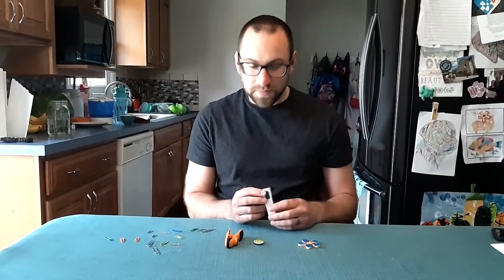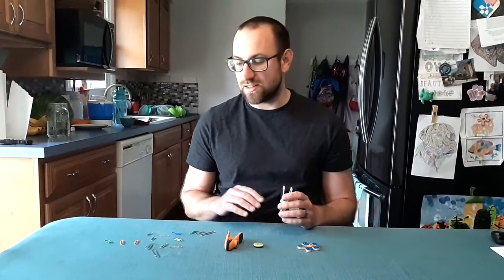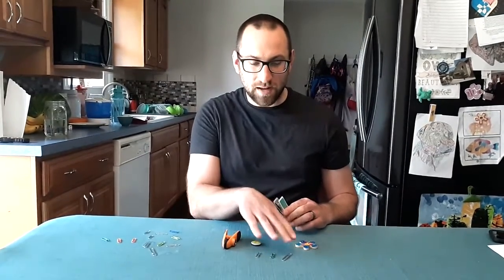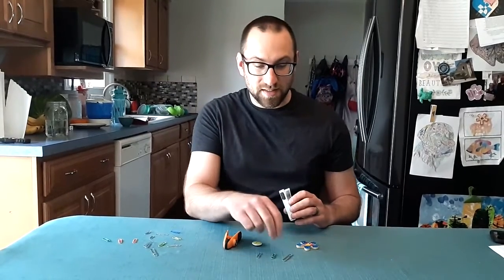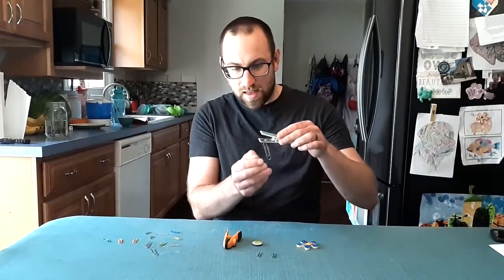I've pulled out a random selection of fridge magnets and I'm going to test them. When you're doing the testing, the important thing to remember is that you want to keep it consistent. I'm going to pick these three paper clips as my starters — if I need more I'll grab them — but I'll test each magnet with those same paper clips so I can compare them exactly the same.